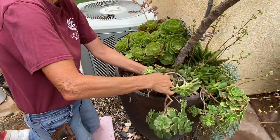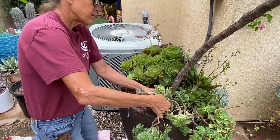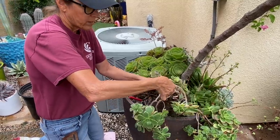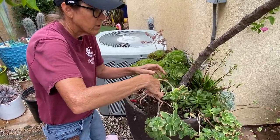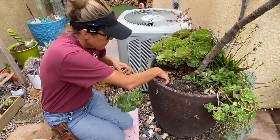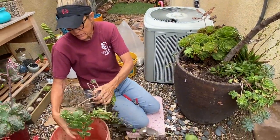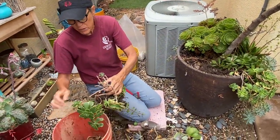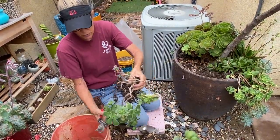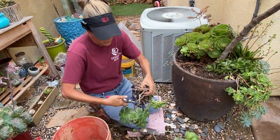Remember that aeoniums are summer dormant. Kiwis are tougher than some aeoniums, but avoid working with them as a cutting in the summertime if at all possible — unless you are in a protected environment like me, then it's okay. I'm going to work with it as a cutting; it's not a problem. But for some of you, in some parts of the world, it would definitely be a problem. So think about time of year.